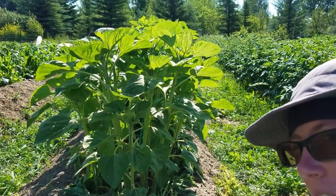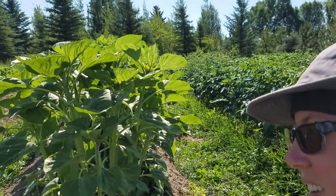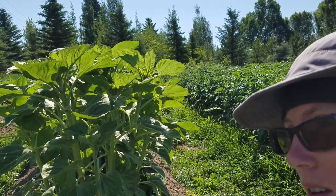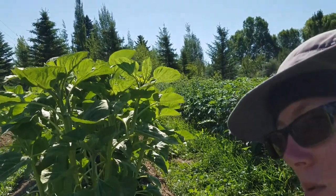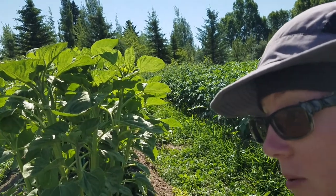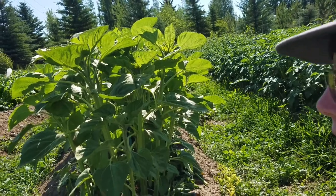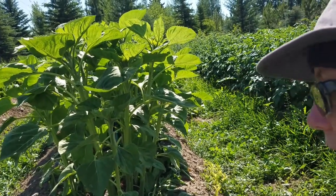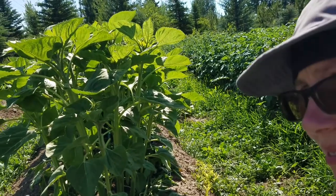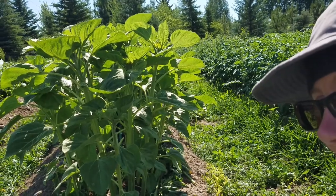Hey everyone, I figured I'd show you thinning some sunflowers today. They're planted so thick because we weren't sure when the last frost would be. I actually planted three successions of sunflowers, so that's kind of why they're at various heights. And I thin them about every four inches or so. Hope you enjoy.